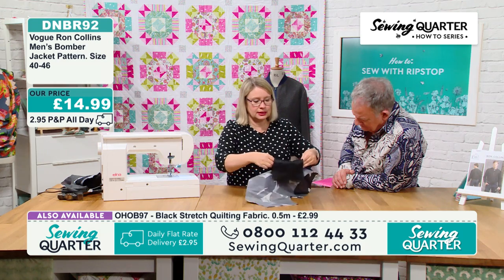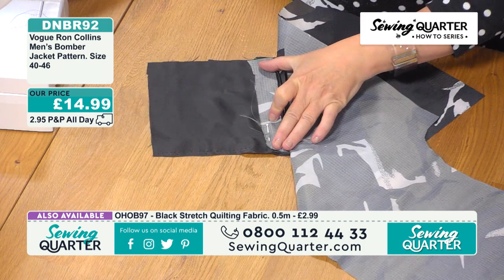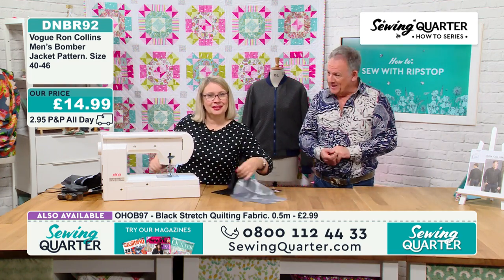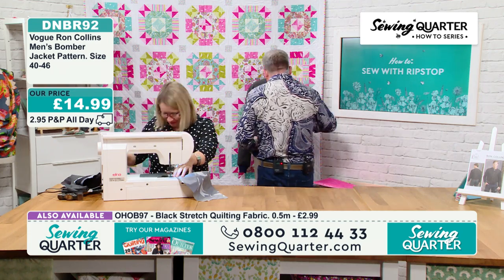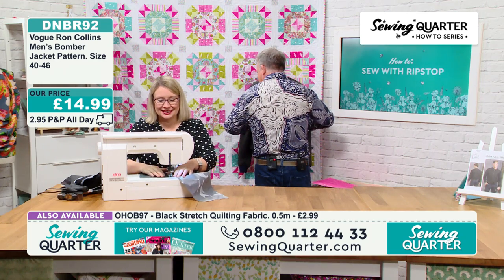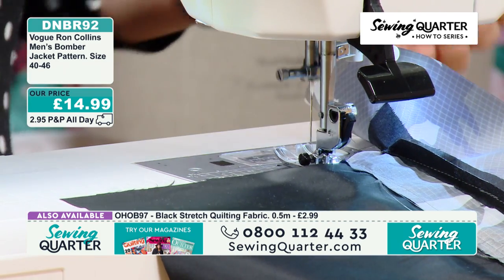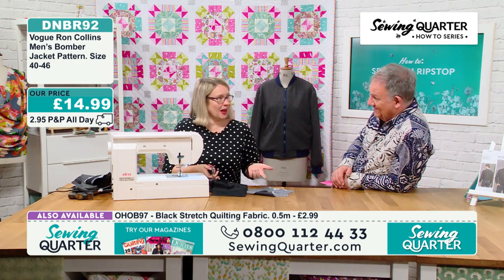I may have made a small mistake on one of those pockets — I forgot to do one step on one of them, and then it was too late. Once I constructed the whole pocket, I couldn't come back in. So there's a bit of fabric just flapping about on one pocket.